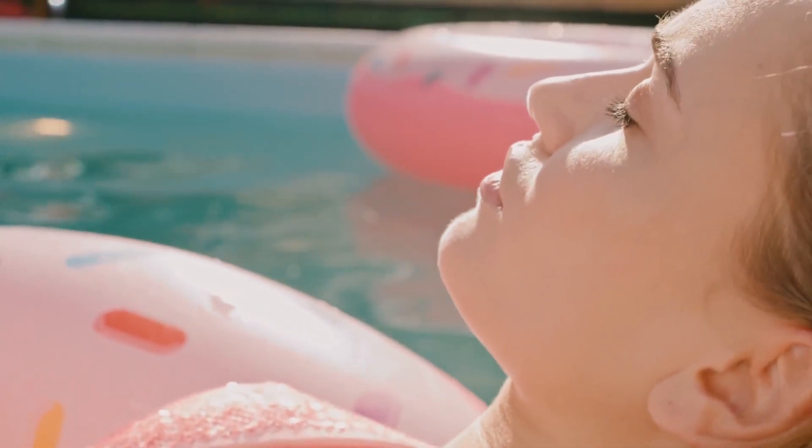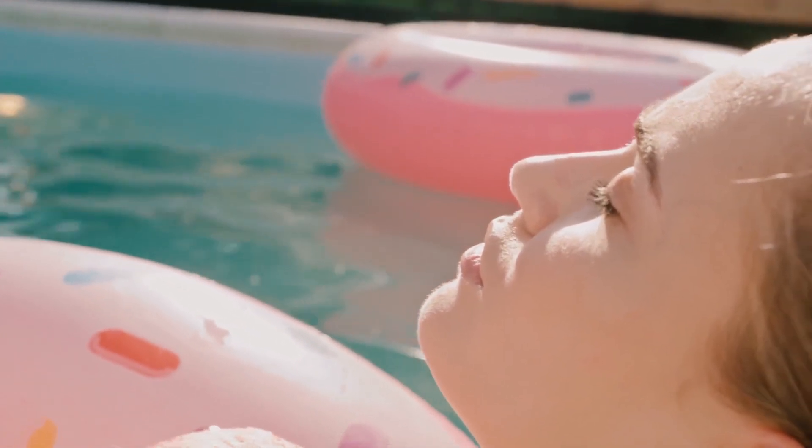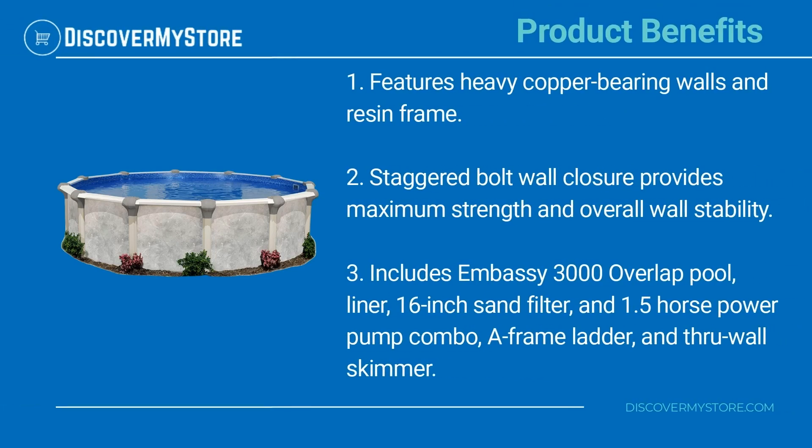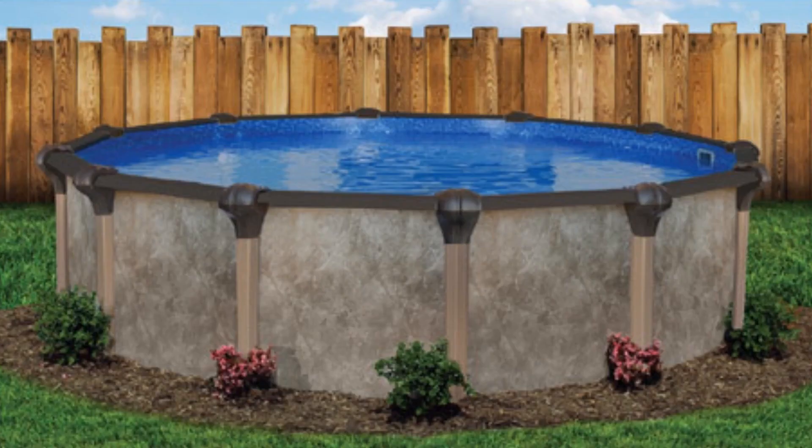With the sturdy design you'll be able to enjoy pool time year after year. Product features include heavy copper bearing walls and resin frame, staggered bolt wall closure for maximum strength and overall wall stability. Includes the Embassy 3000 overlap pool liner, 16 inch sand filter and 1.5 horsepower pump combo, a frame ladder, and through-wall skimmer.